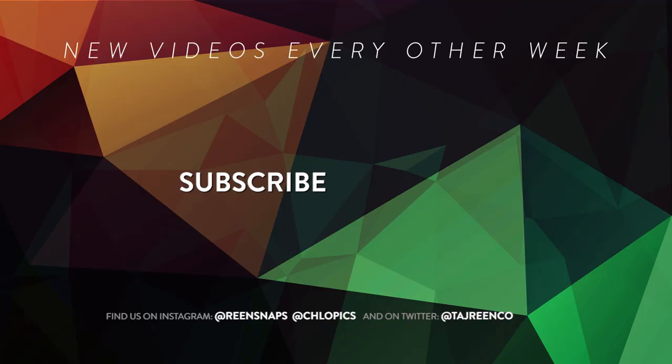Thanks for watching. Hit that like button and subscribe if you haven't already, and I'll see you in two weeks with another tutorial.